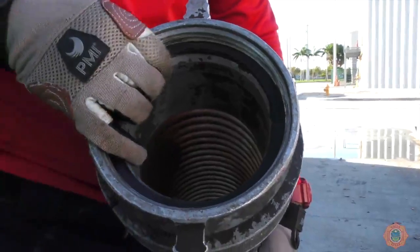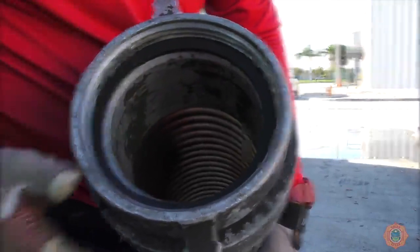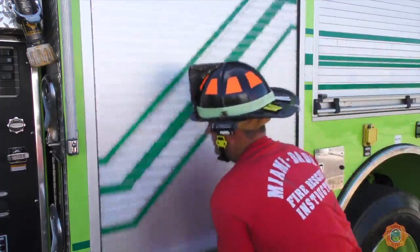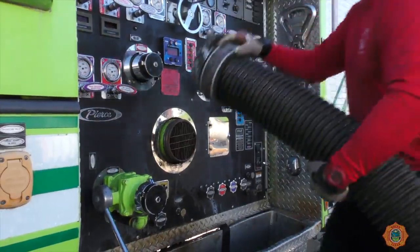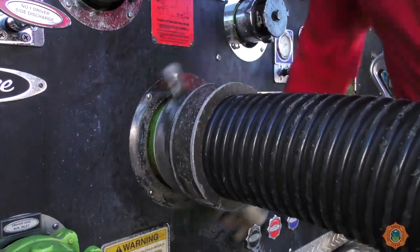Prior to guiding the female end of the drafting hose towards the apparatus intake, ensure the presence of a gasket. If the drafting hose does not have a gasket, locate a spare on the truck or remove the gasket from the BIV. The weight of the drafting hose should be supported to keep the hose straight to allow the swivel to spin freely on the threads.